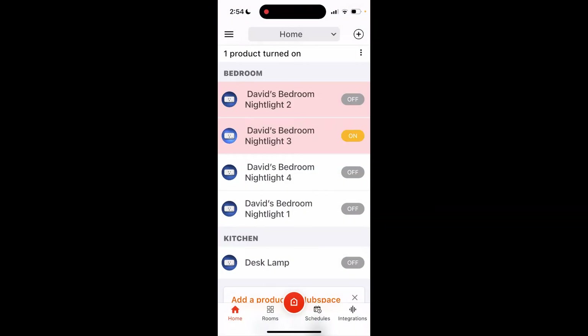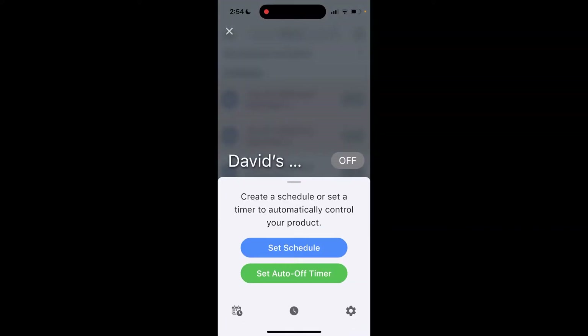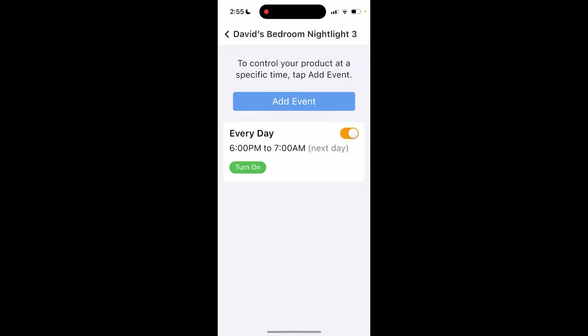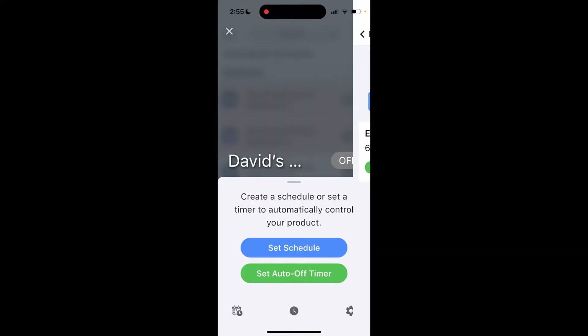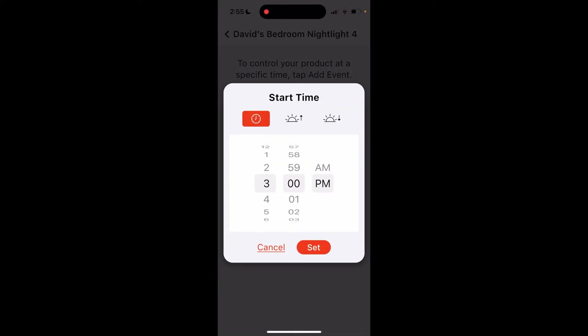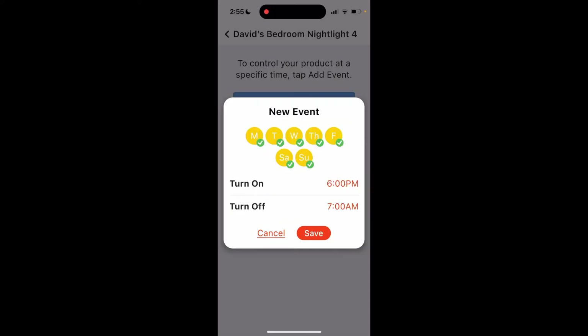Nightlight 3 — we're going to do the same schedule as Nightlight 1. Go into Nightlight 3, set schedule, add an event, turn on at 6 PM, turn off at 7 AM. Save. And Nightlight 4 gets the same schedule as well — 6 PM turn on, set, turn off at 7 AM, save. Now every day at those times they'll automatically turn on and off.